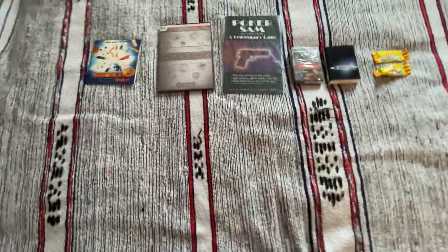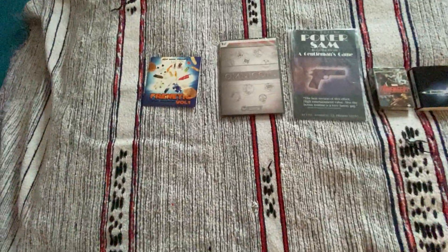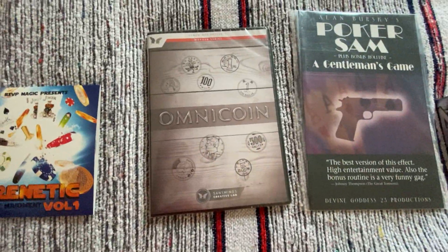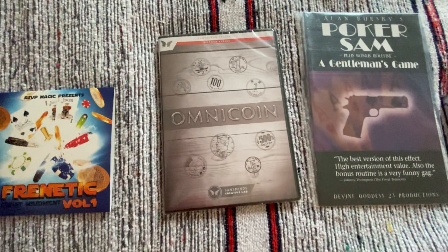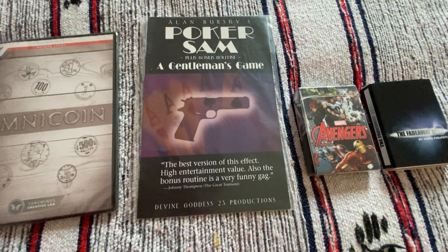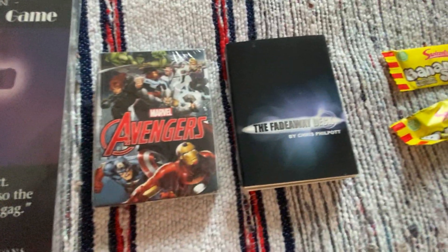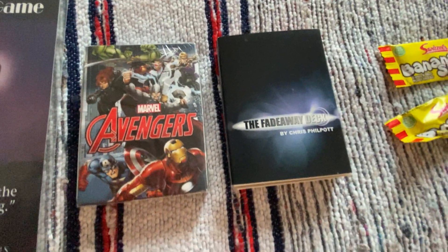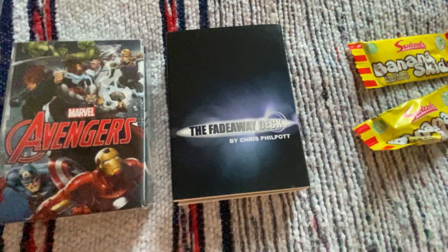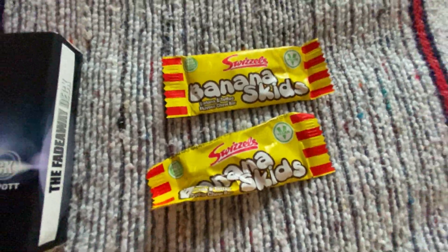So there we have five items plus a couple of sweets. I'll run through them again. We've got the Forentic DVD, the Omnicoin which has a gimmick inside to make the trick work, an instructional booklet — Poker Sam — the Avengers playing cards, which are just regular cards, and the special Fade Away deck trick cards. And a couple of sweets.